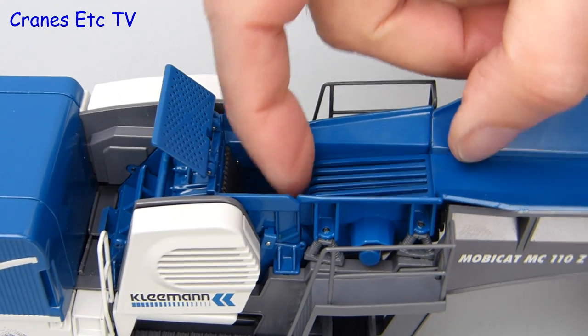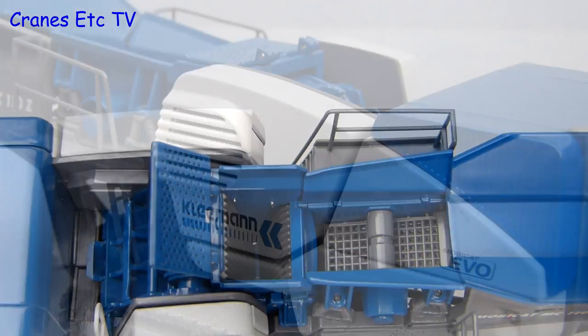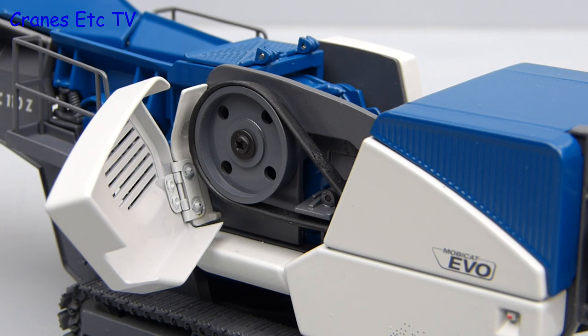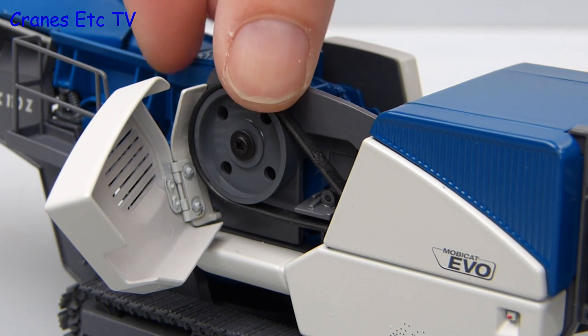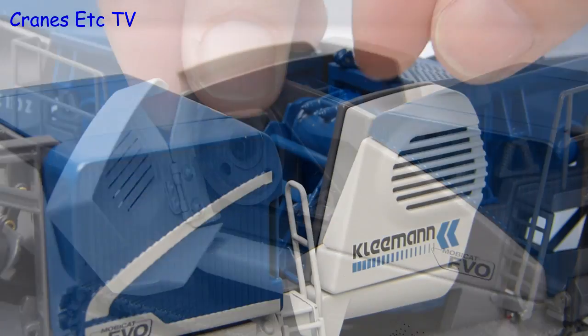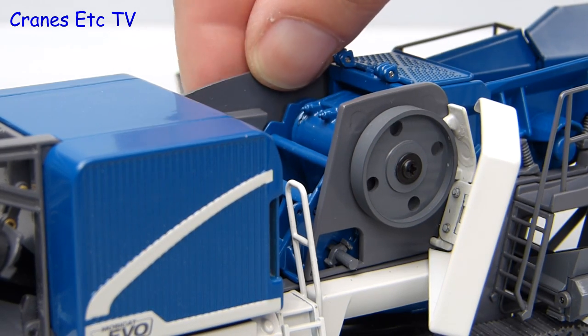It is also possible to remove the grille on the pre-screen — that just lifts off so you can see underneath. The MobiCat also features some opening panels: one reveals a drive belt and flywheel which powers the crusher jaws, and it is possible to rotate the wheel. The cover also opens on the other side to see the balancing flywheel, and that turns too.